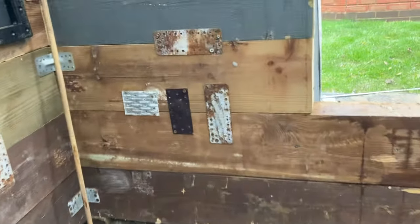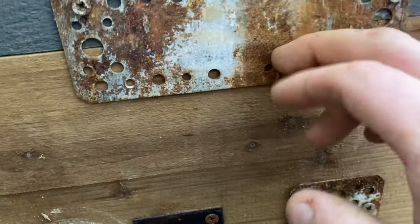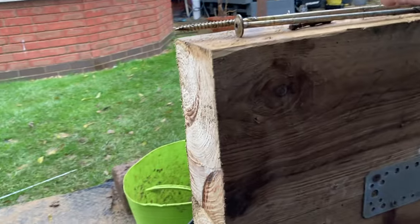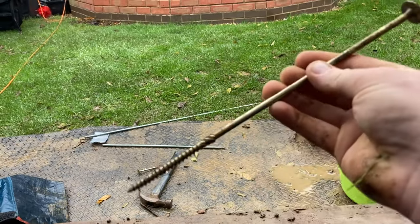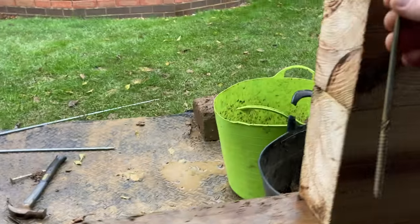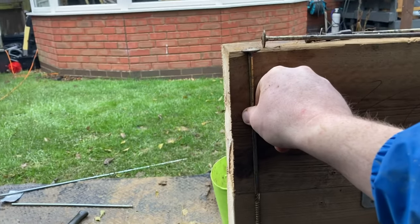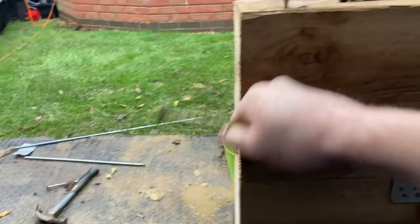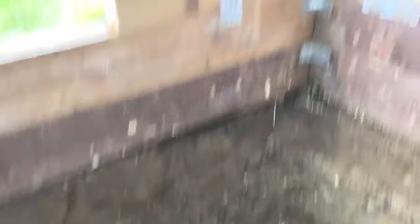I've still got some brackets to put on. I've used the old rusty ones as well - they're still solid. The rebar's done but I might stick these in as well. These are 300mm screws - if you let it go through there and halfway through another, just for some extra support. These are solid.